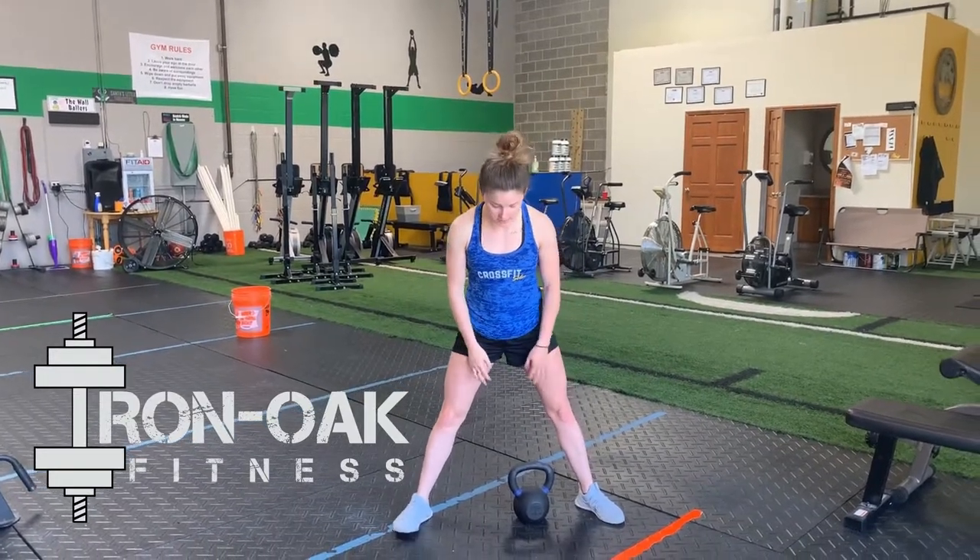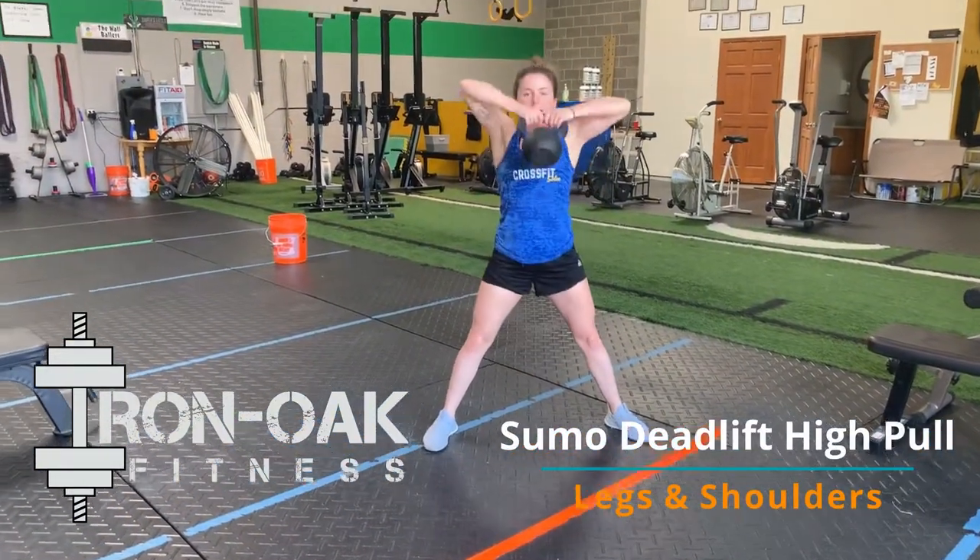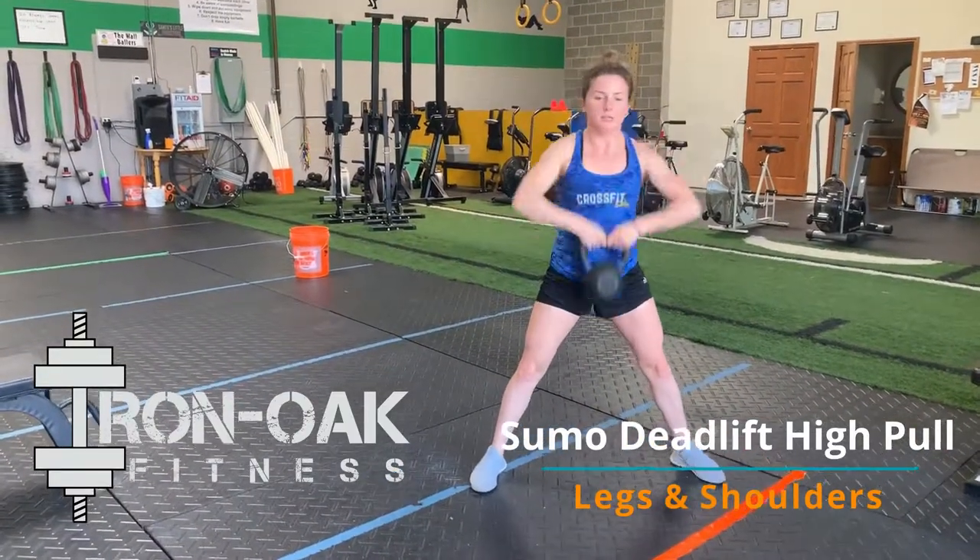Alright guys, this is the sumo deadlift high pull. We're going to have a sumo or wide stance at the feet. You guys are going to quarter squat with that, pop the hips, and drive that kettlebell up to about chest level.